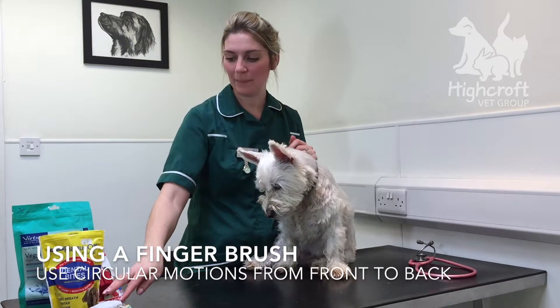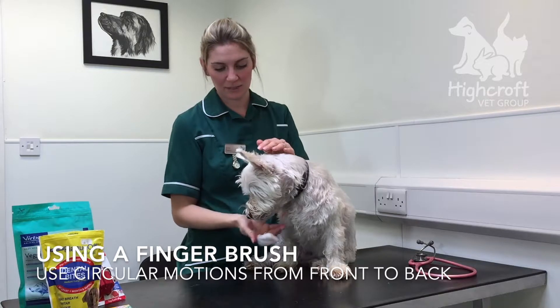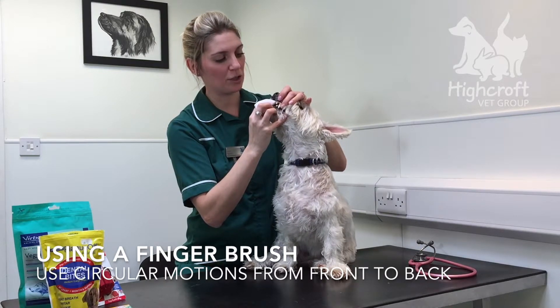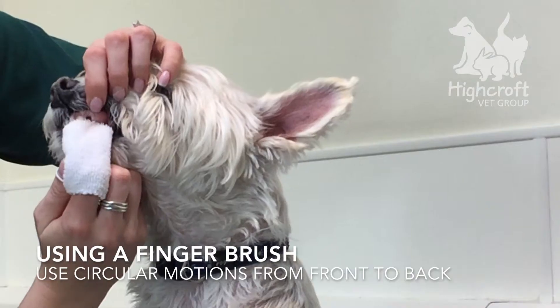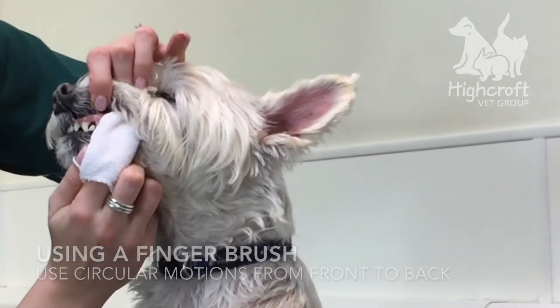Then we move on to a clean piece of rag or finger cloth like this one. Starting with the incisors, rub each tooth in a circular motion, working your way back, giving them lots of praise at the same time. So the canines, pre-molars, and then the molars.